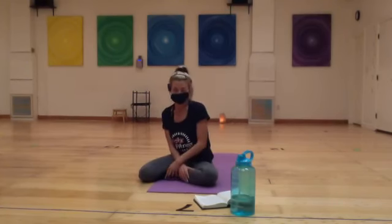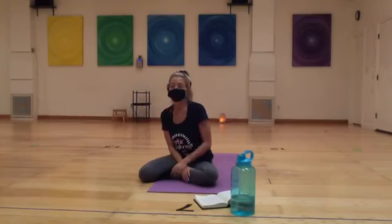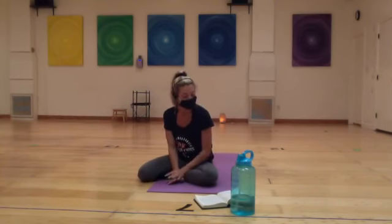Good morning everybody, my name is Melissa. Thanks for tuning in to Mystic Fitness 9 a.m. hot flow with me today. Happy Monday! We are teaching in studio and live streaming on our Facebook and Instagram every day at 9 a.m., so definitely tune in and thank you for joining me this morning.